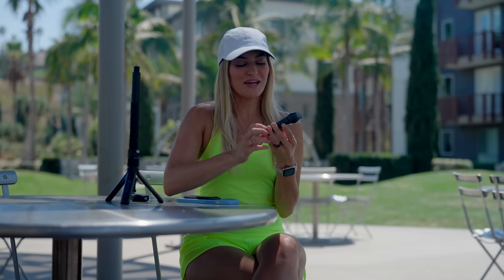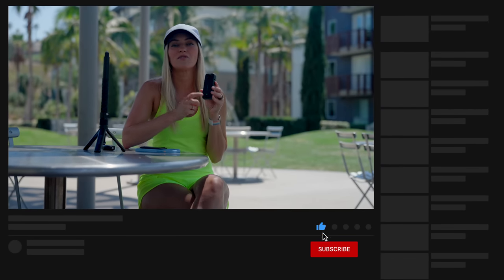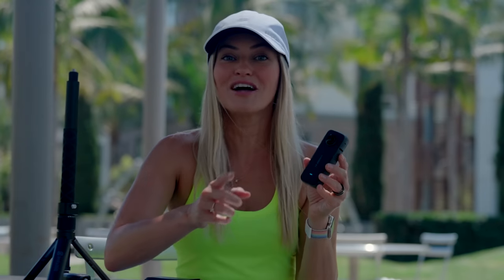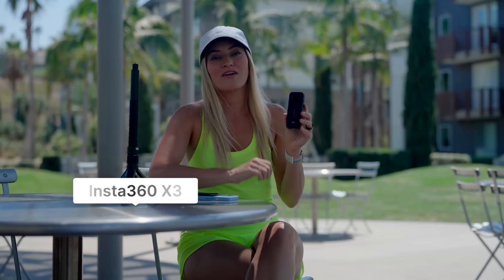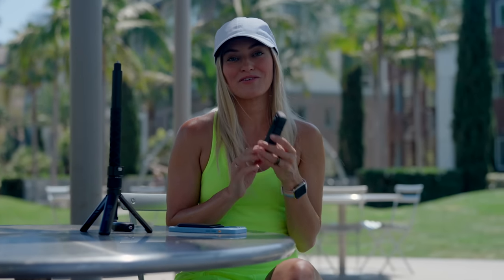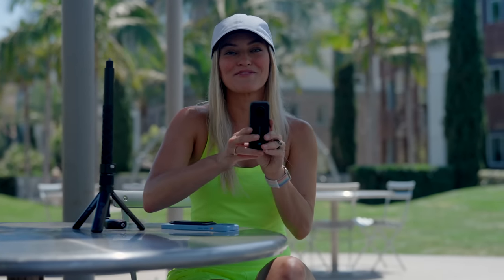Thank you guys so much for watching — this is the first look at the Insta360 X3. They've now officially dropped the 'One' from the name, so it's simply the Insta360 X3. Bottom line: this is definitely my favorite camera so far. Every time Insta360 releases one of these cameras they end up being one of my favorites. Thank you to Insta360 for partnering with me on this video — I'm such a huge fan and I will see you guys in my next video. Bye!